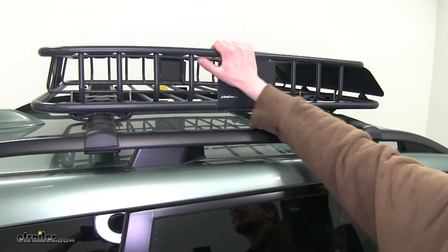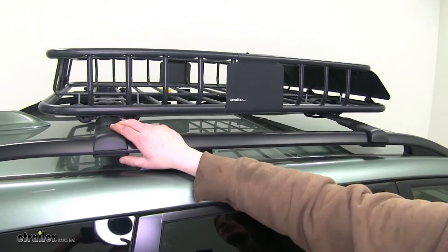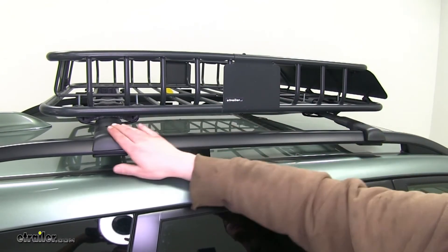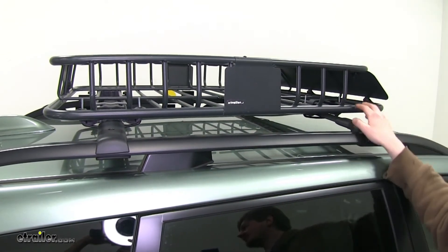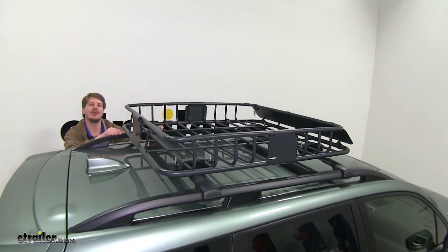This cargo basket is lightweight and easy to set on top of your roof. Once you've got it set up there, you want to make sure that you set the distance between your cross bars so that it's as far to each edge as possible, and they line up between two of the cross rails on the cargo basket. We've already got three of our clamps installed, and we'll show you how to do the fourth now.